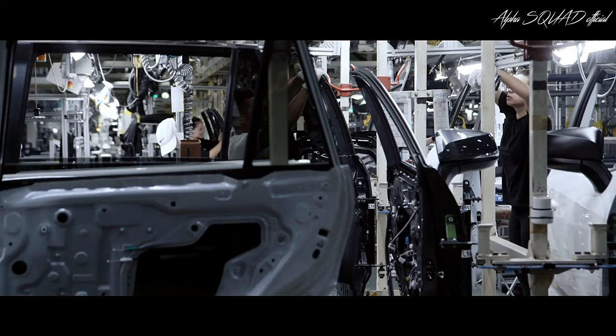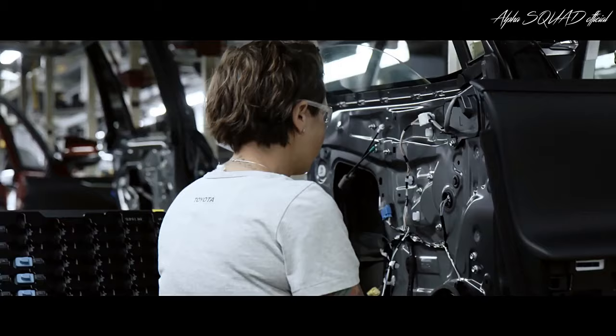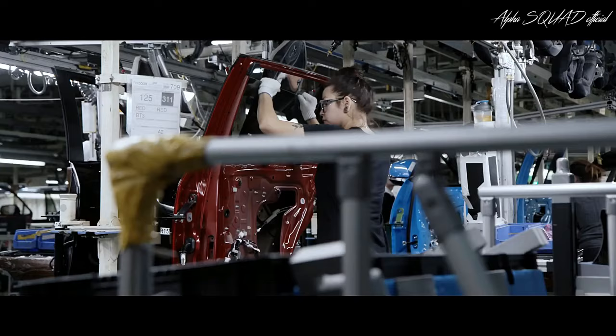Now let's get back to those doors. Having already been painted, they head over to the door line, where components like the speakers, wiring, interior door panels, and side windows are installed.